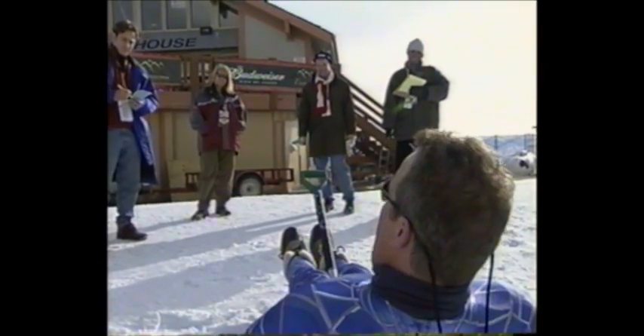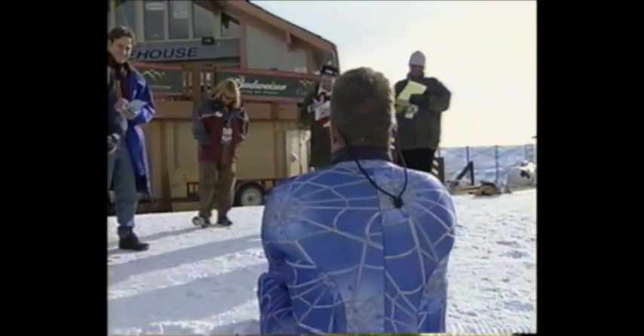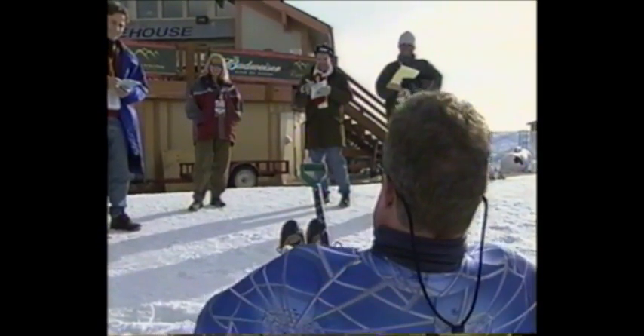And it's an ab workout. You can see I have a speed ab here — my unit ab, I call it the speed hump. People say, well, how come the big guys do better on shovel races? Well, the wind comes over, catches this, and wham.